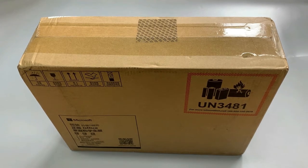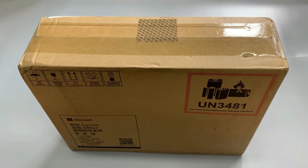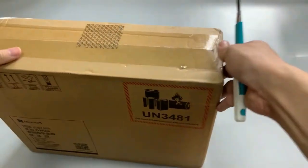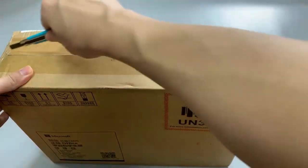I will do our unboxing of the Xiaomi newest laptop. It's a 13.3 inch and it's an MX-215. Okay, let's open the box.